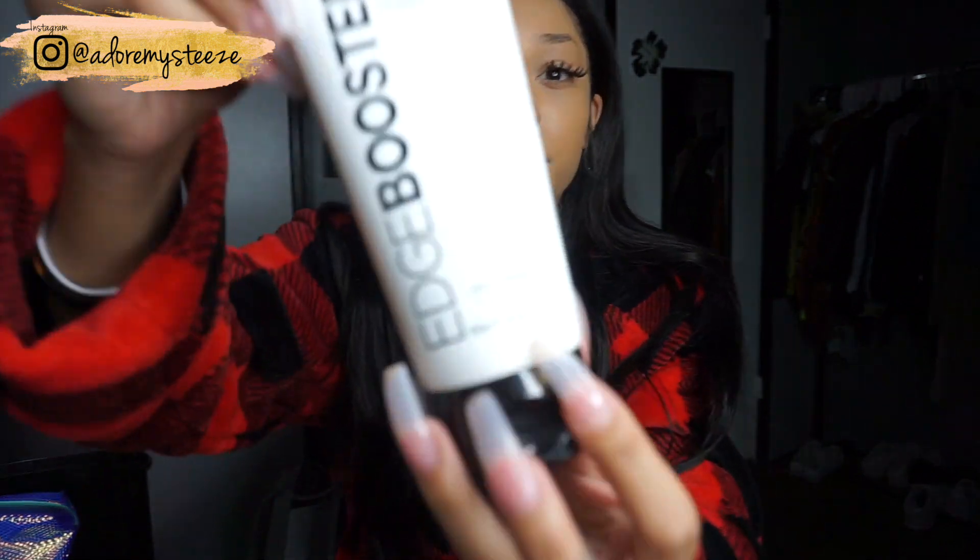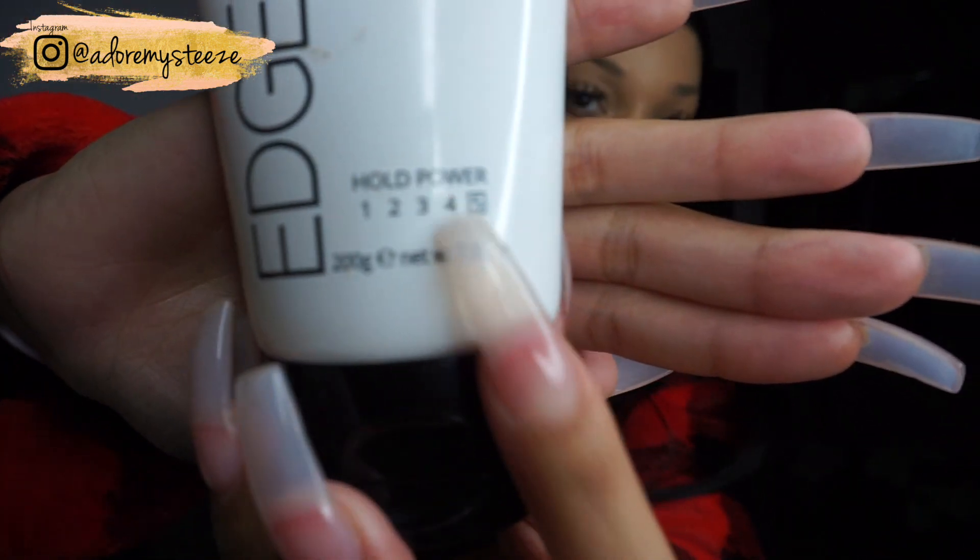I did open the box already just to see what was in it. I actually used this product right here — the Edge Booster Fitting Gel — to lay my baby hairs on this frontal, and when I tell y'all it's amazing, it's really a good product. The hold power is five, which it says right there.